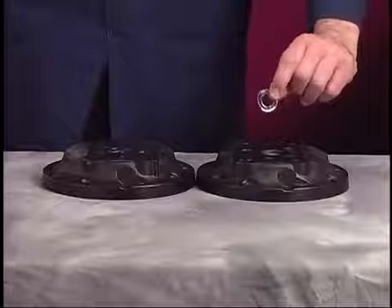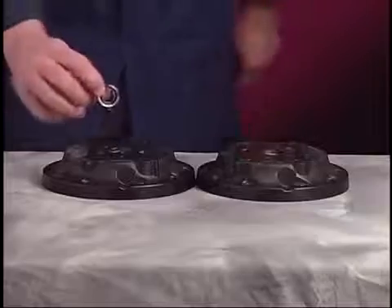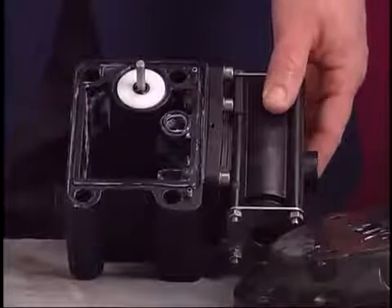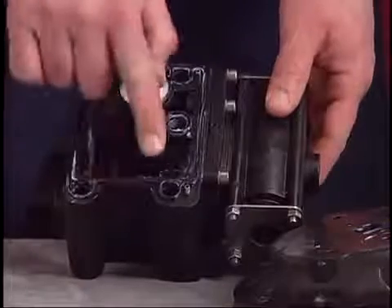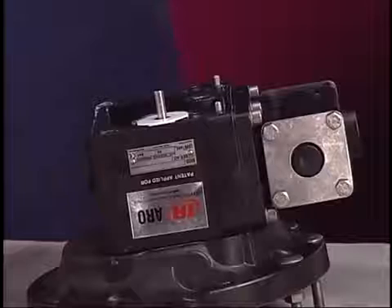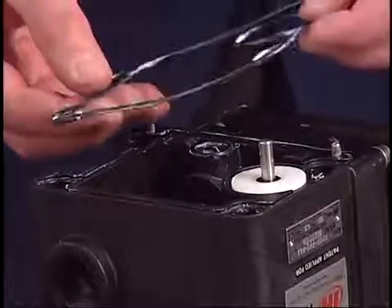Place both of the air caps face down on the workbench. Install new U-cups into the air caps, making sure the lips of the U-cup face down. Install new O-rings and a track gasket onto one side of the center body. Using lubricant helps keep these parts in place. Install three screws into the front or air motor side of the air cap. Set the center body on the corresponding air cap, making sure the O-ring and track gasket remain in place. Put the next set of O-rings and track gasket in place on the center body.